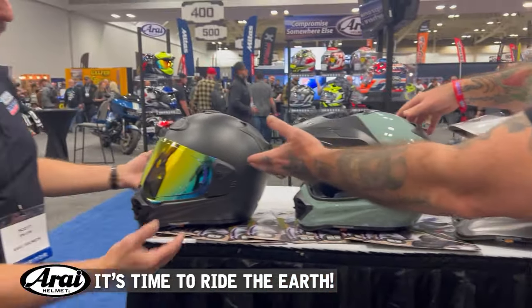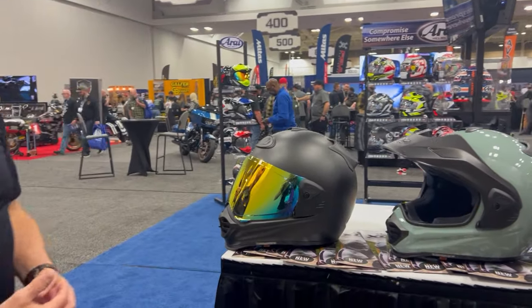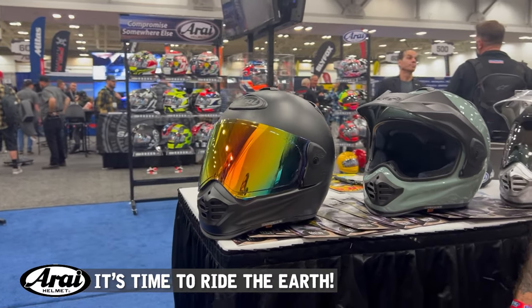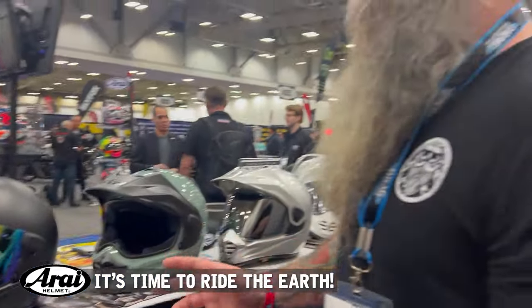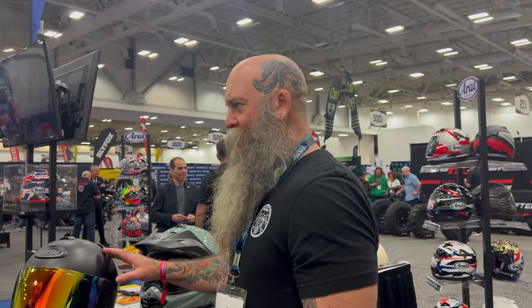You can also take the peak off and use those same base plates just to hold the shield in place. Maybe you like the street fighter look — you've got your FXR and you just want that hooligan look. You can have that all in one.